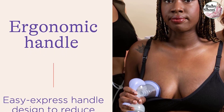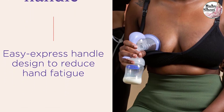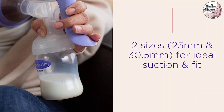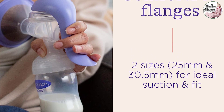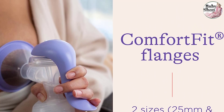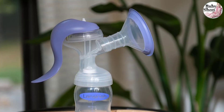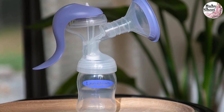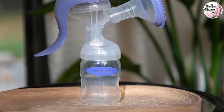It's lightweight, portable, and easy to assemble — comfortable, silent, and convenient for occasional use at home or on the go, or stashed in your bag as a backup. Switch easily between two pumping modes — stimulation and expression — to aid letdown and maximize your pumping sessions. The ergonomic easy express handle reduces hand fatigue, and two sizes of comfort fit flanges (standard 25mm and large 30.5mm) ensure ideal suction. You can pump directly into Lansinoh breast milk storage bags.